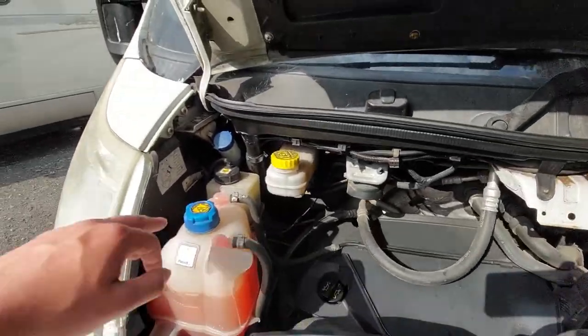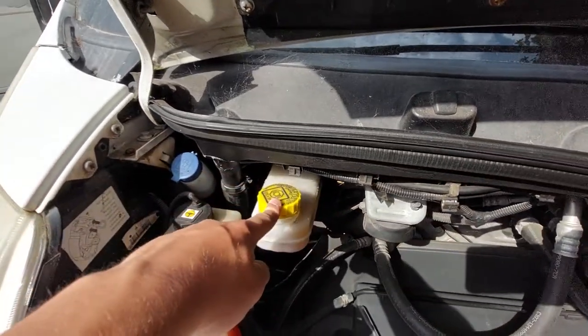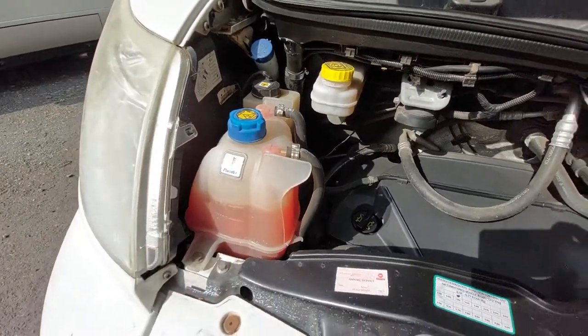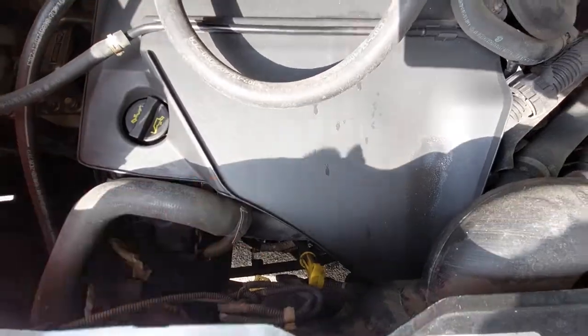To point out a couple more things: you've got your washer fluid up at the top here, your brake fluid, your power steering fluid, and then your engine coolant. Your engine oil is just here along with your dipstick, which is just below that as well.